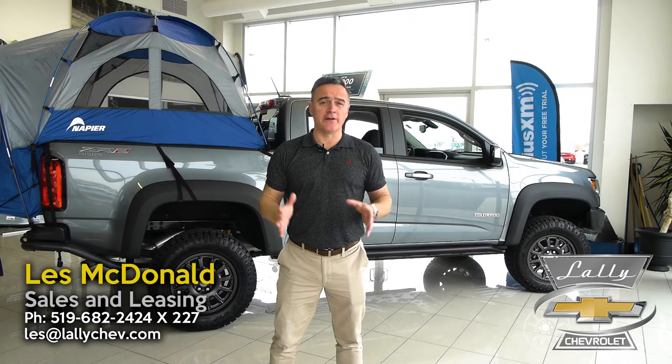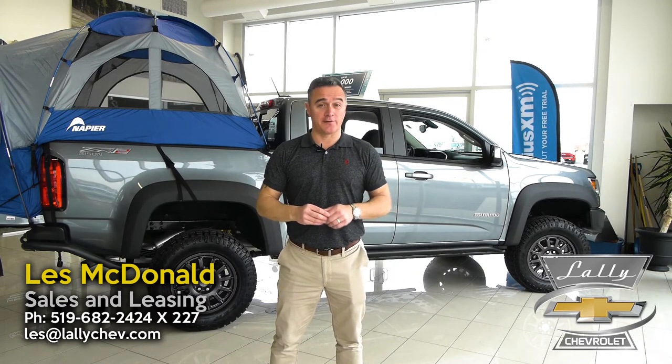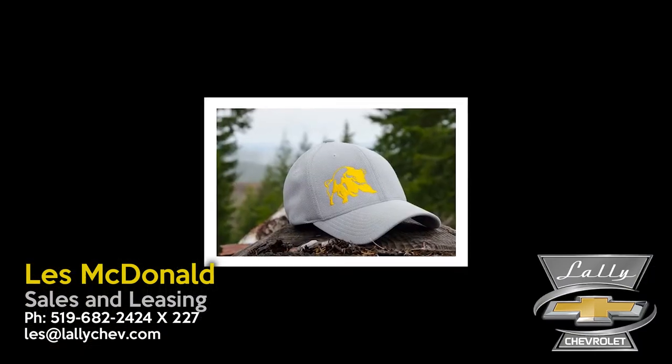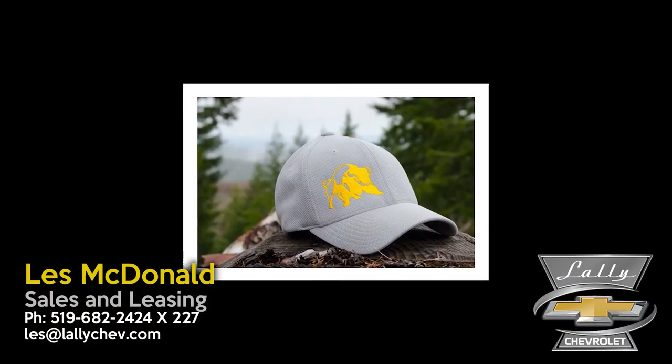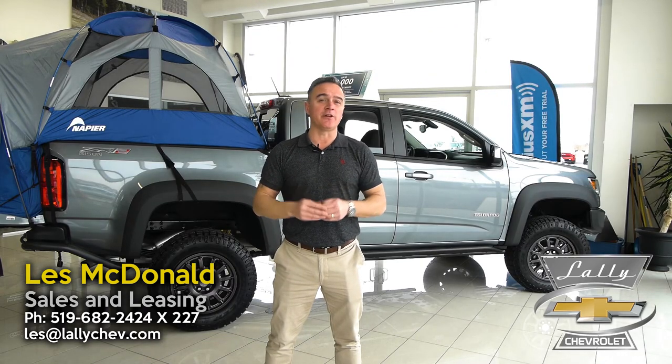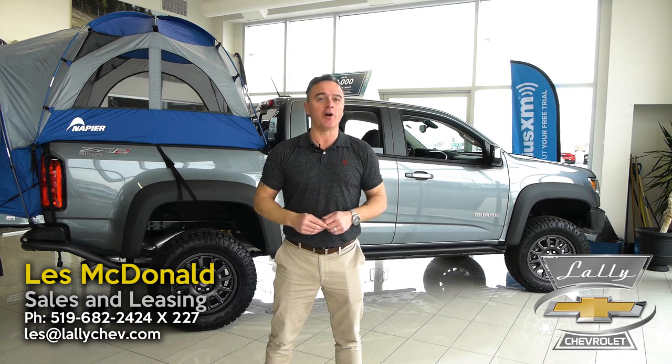Thanks for watching this video on this amazing Colorado ZR2 Bison Edition. Please like and share the video and you'll be automatically entered to win this awesome Bison ZR2 hat. If you have any questions about the ZR2 Bison, please message me, email me, or call me here at the dealership — or better yet, come and see this awesome Colorado ZR2 Bison Edition for yourself.